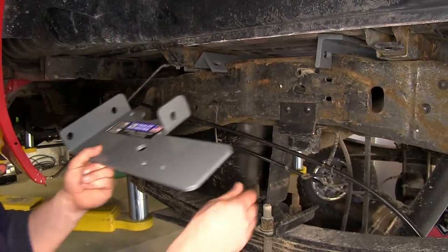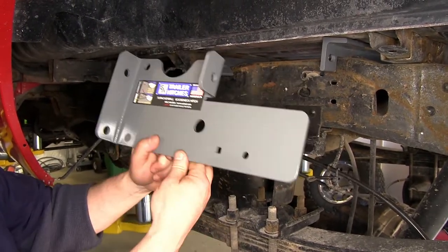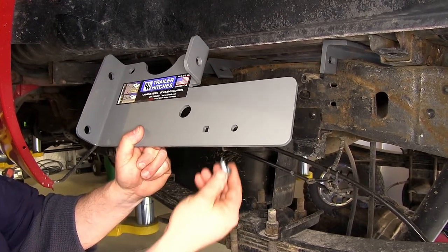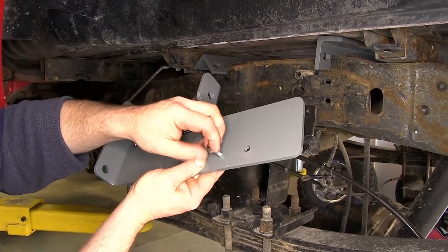Now since we had to remove the emergency brake bracket, we need to go ahead and install a 5/16 carriage bolt through the square hole on the driver's side side plate. Do that from the rear side, and then we're going to install a nut to hold it in place for now.